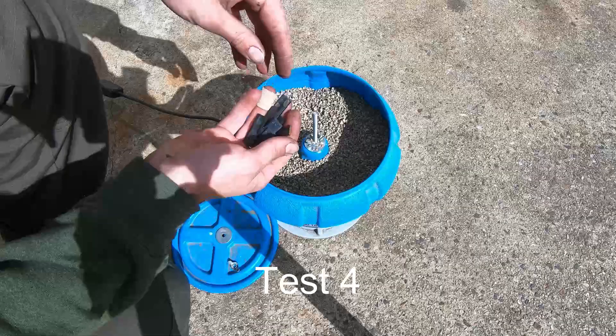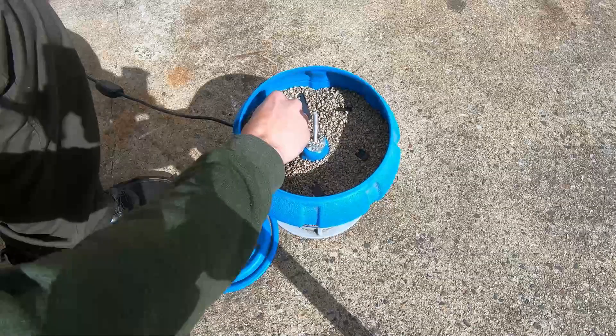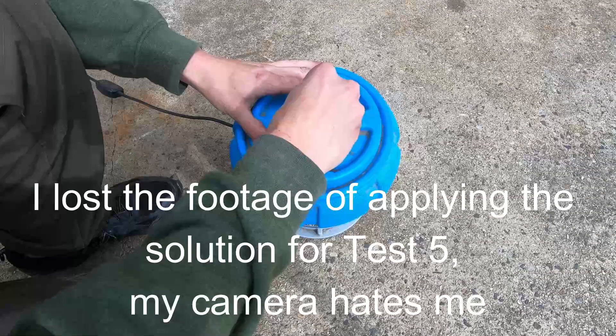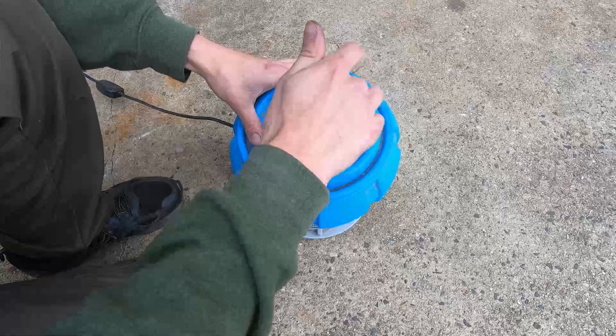And now to test abrasion — I tumbled these pieces in some corncob media, usually used for brass, for about 12 hours. For the final test we're going to repeat the corrosion resistance test, this time after much of the finish has worn off, showing us a very different picture.